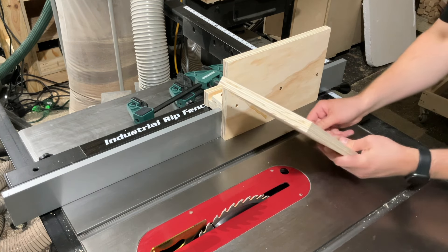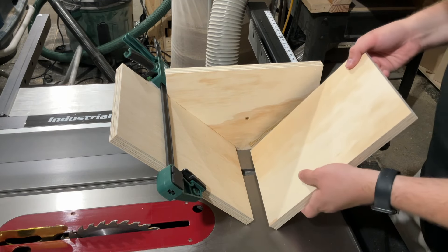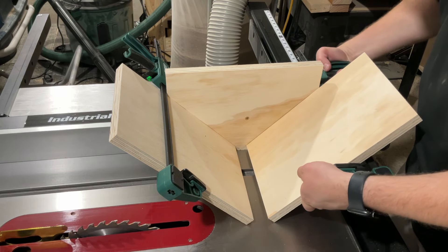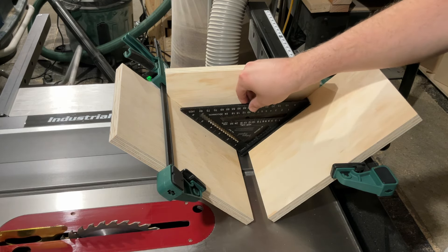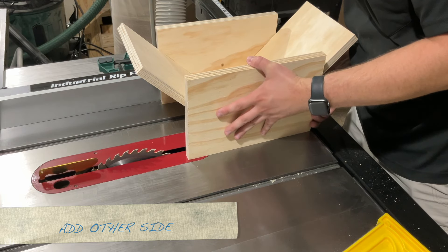Once again I'm using CA glue to temporarily glue the cradle supports in place. As you can see, if I've got a frame that I'm adding spines to, it should cradle itself at a 90 degree angle right there, reaching the table. Now I just have to add the other side to close off the main component.